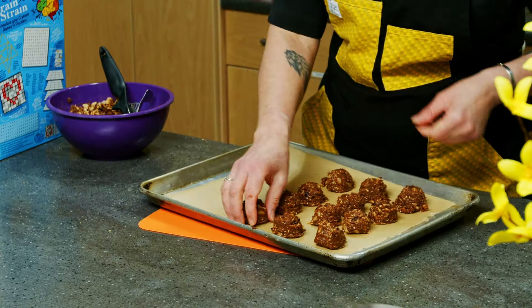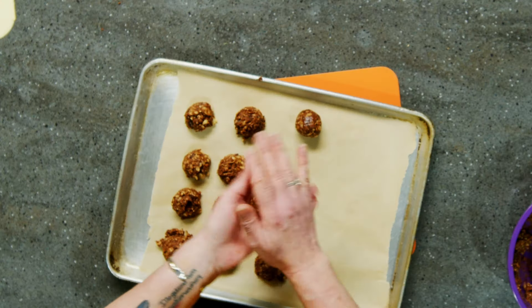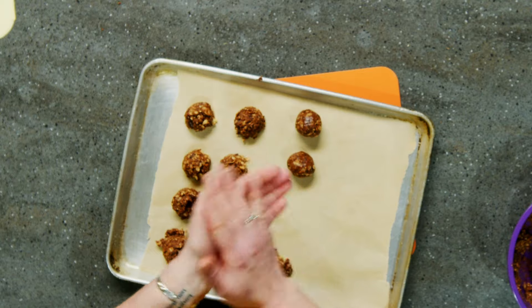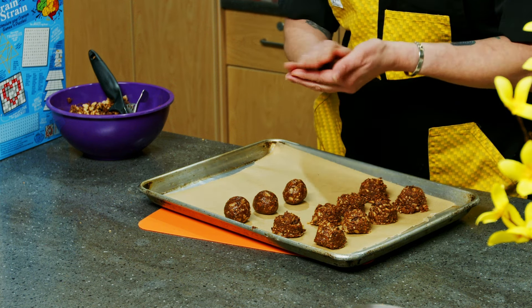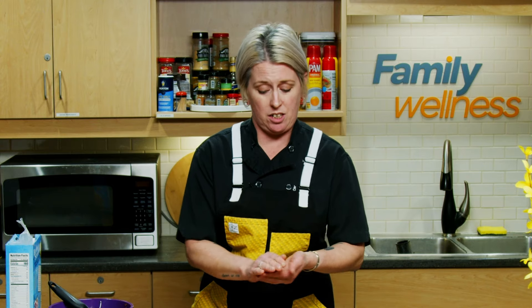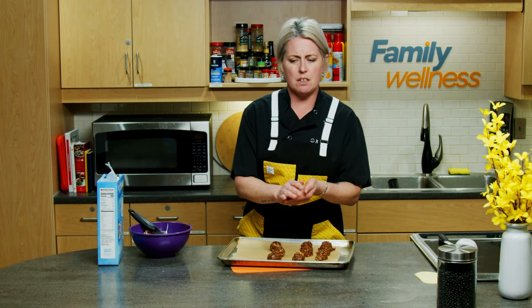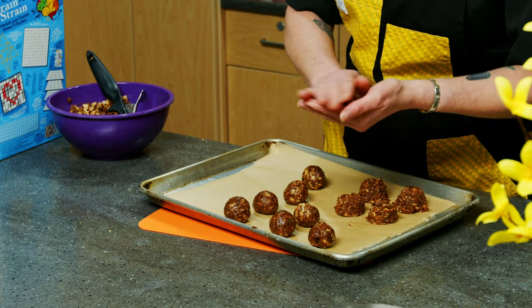We'll roll these into little balls and chill them down, ideally an hour or so. If you really are in a rush to eat these, you can stick them in the freezer for about 20 minutes, just to get everybody tightened up and the cereal to absorb any residual liquid, to make them all one cohesive bite. These are best stored in Tupperware or bags in your refrigerator. They can be frozen, but it's such an easy recipe it's easier to just make and eat as you'd like them.